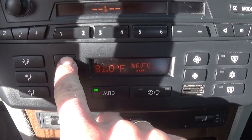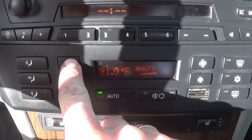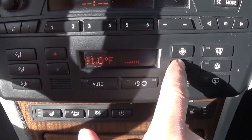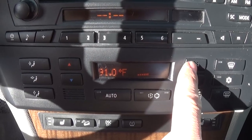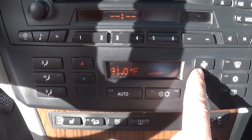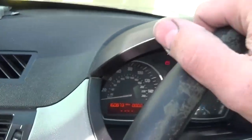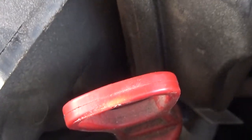Now you need to make sure that the heater is all the way up to maximum. The fan doesn't need to be all the way up, just on, so that way it's circulating the fluid. Do not start the vehicle. You can hear the electric pump that we just turned on by turning the ignition key to the second position.